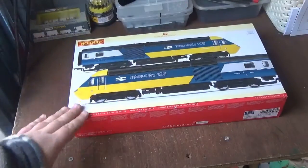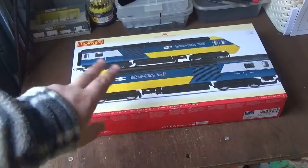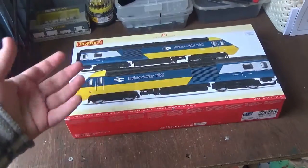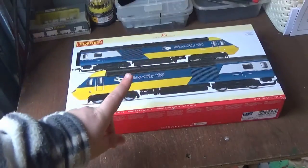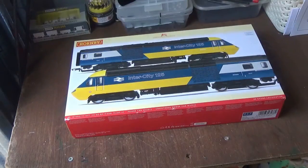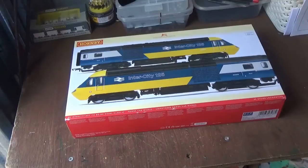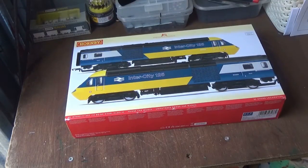Simply because the coaches for the Cross Country HST Power Cars are not easy to get hold of — I only ever managed to get two TGS coaches. On eBay, people were charging ridiculous prices: I saw one coach for £129, which is just not worth it for a single coach. I've also seen four coaches for £179, which is steeper still. That was partially why I got rid of the Cross Country HST.